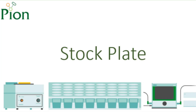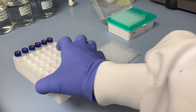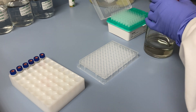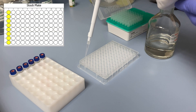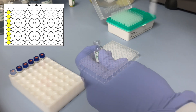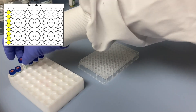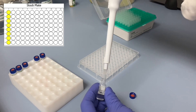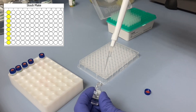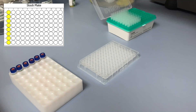Preparing the PAMPA stock plate: unpack the stock plate and transfer, without cross-contamination, 100 microlitre aliquots of the pre-prepared stock solutions into wells A to G of column 1. Transfer 100 microlitres of DMSO containing no samples into the remaining well H. Once this is done, cover the plate with the lid and put aside.